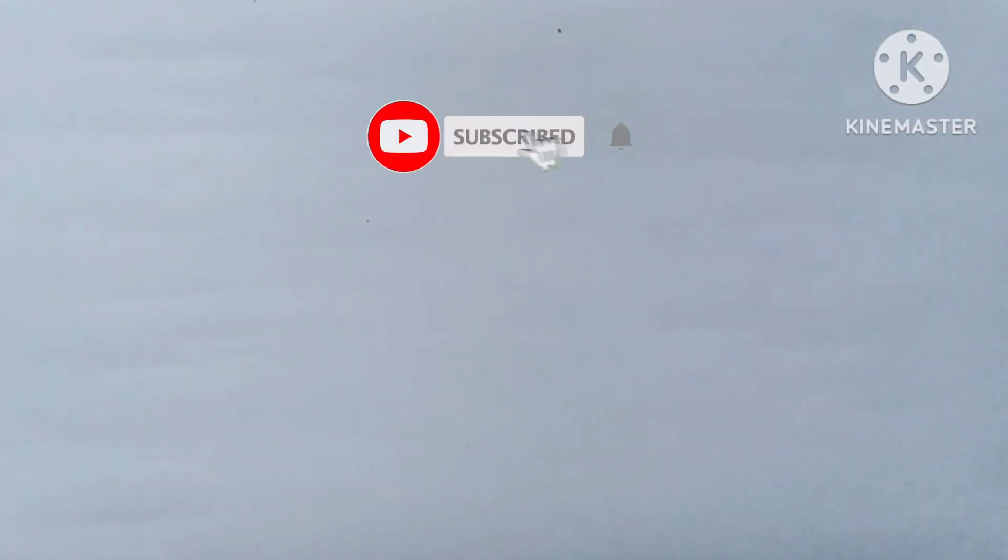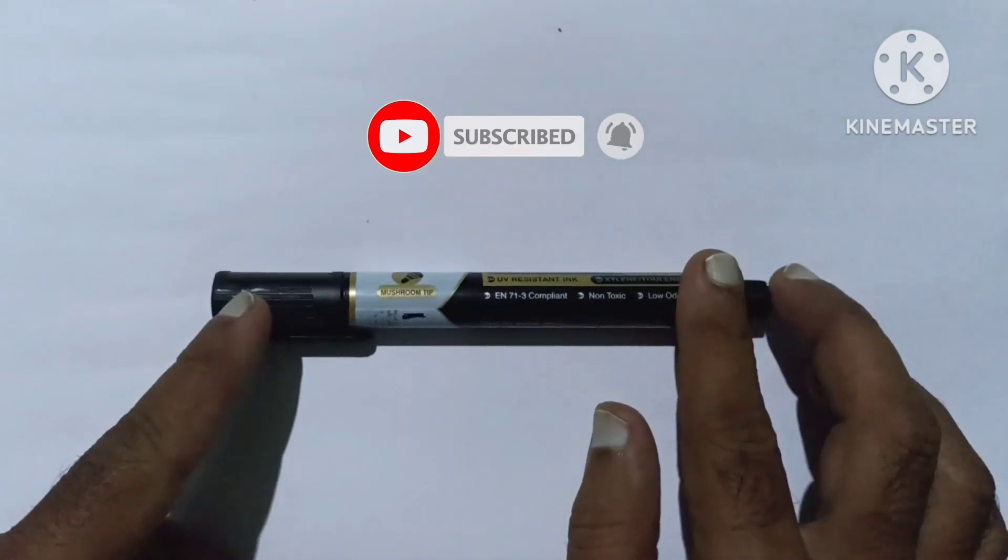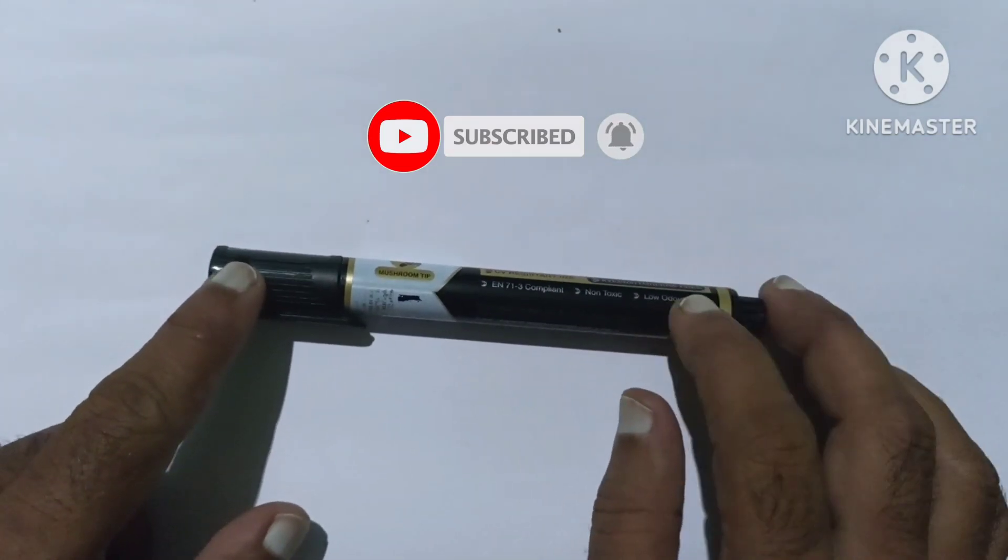Hello kids, let's draw some 2D shapes. Black color — it's a dark black color.